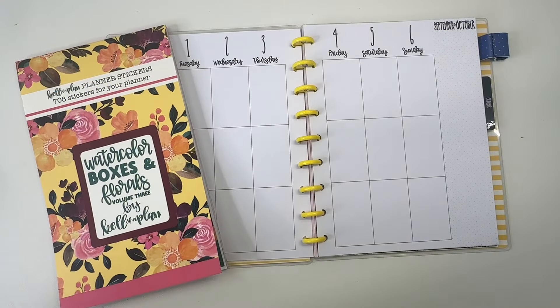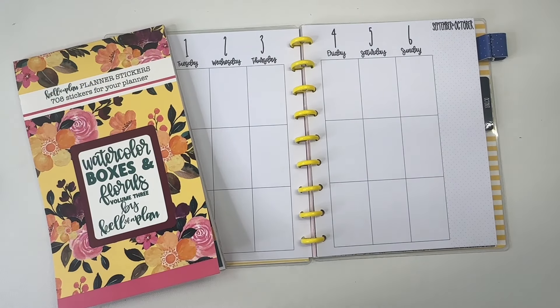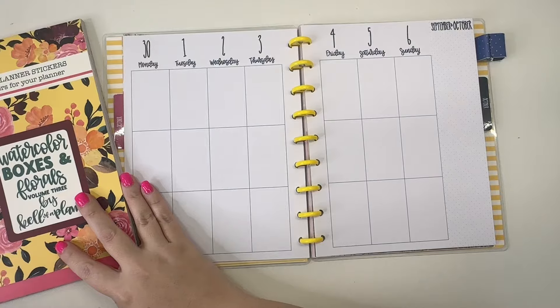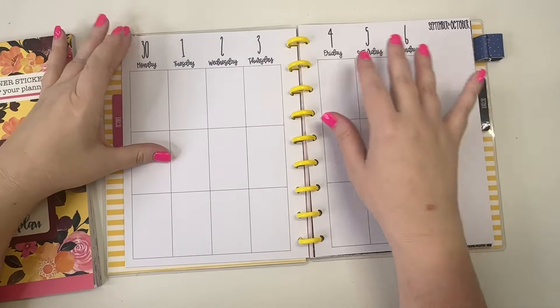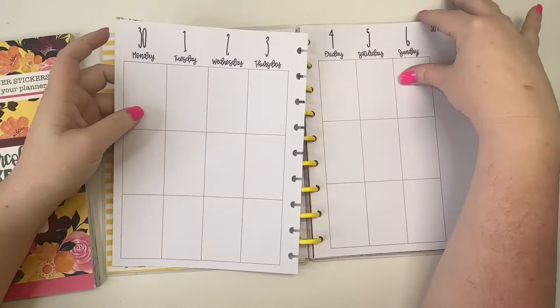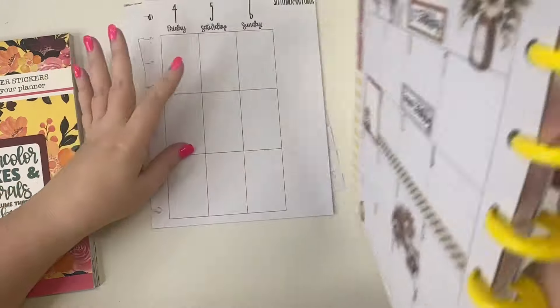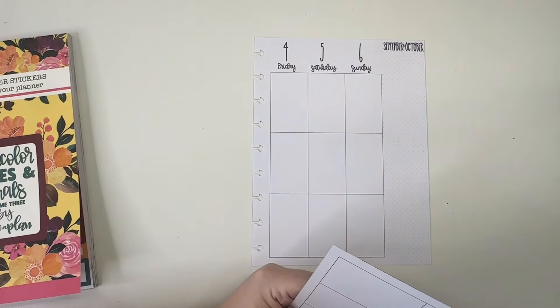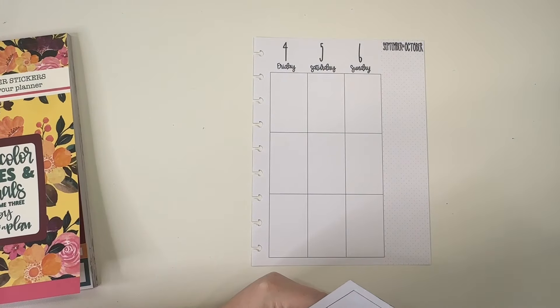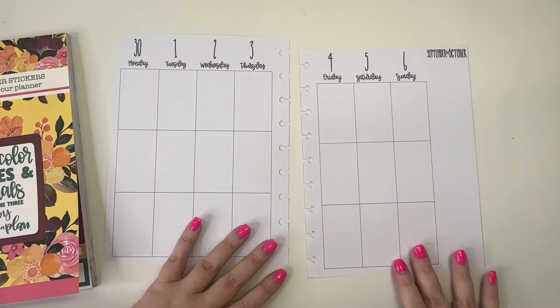Hey guys, it's Heather from Kellevaplan, and in today's video we are planning for the week of September 30th through October 6th. We are going to be using some stickers from Watercolor Boxes and Florals Volume Three. I'm really loving this book right now.